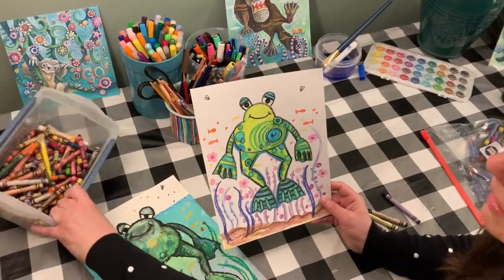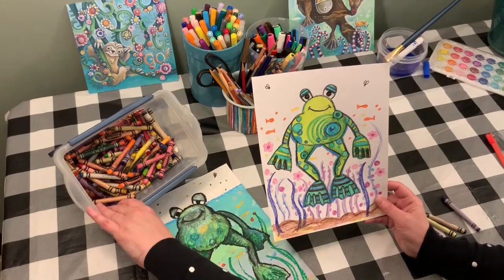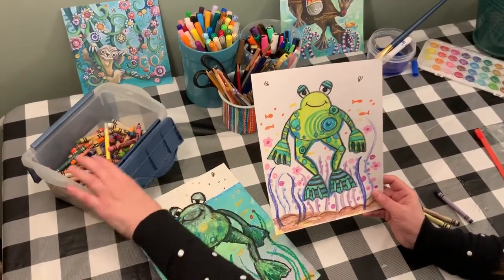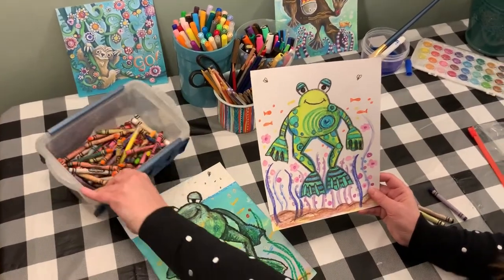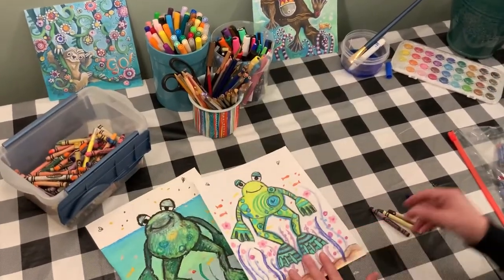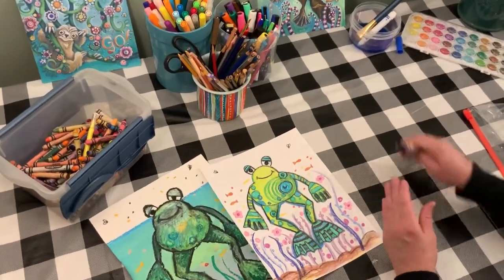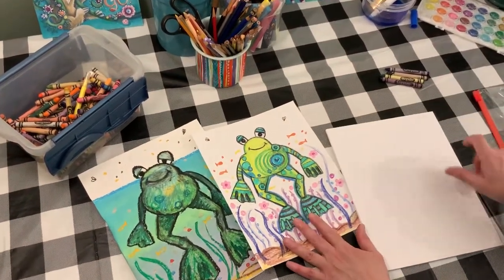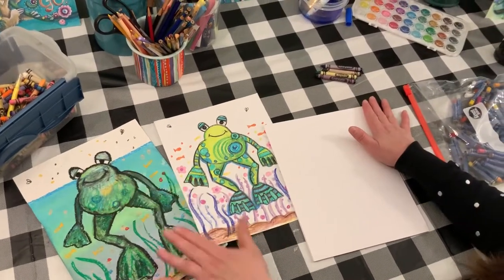I looked and looked and finally found some crayons — there's dust all over them because they've been tucked away so long, and I had to search a long time to find a black crayon. So do your best; if you don't have everything, it's okay. Now I want to show you how to draw this cute little frog. We're going to do it step by step, and then I'll show you how to paint the water part.